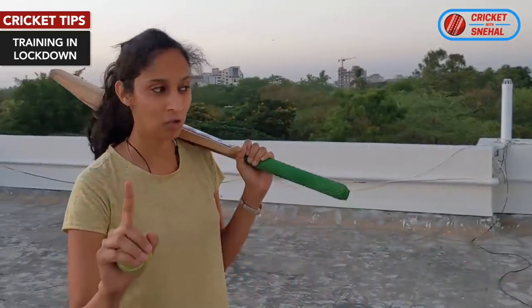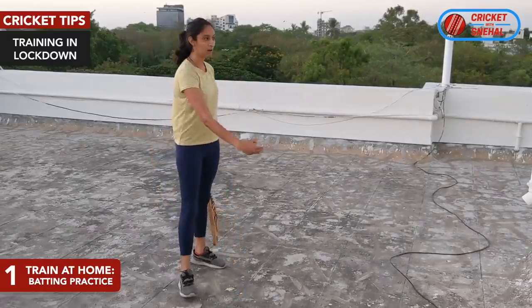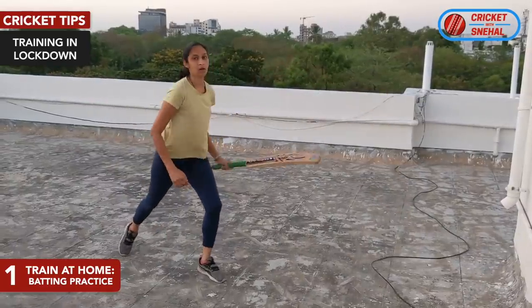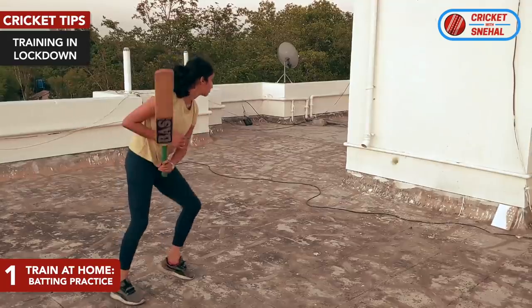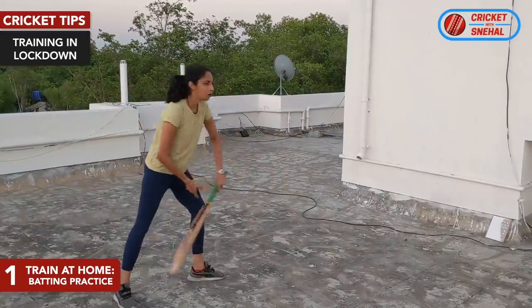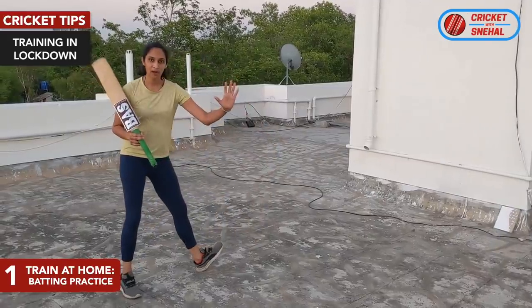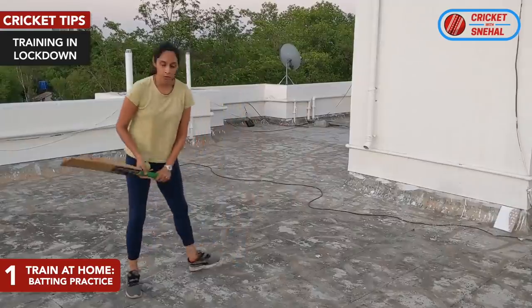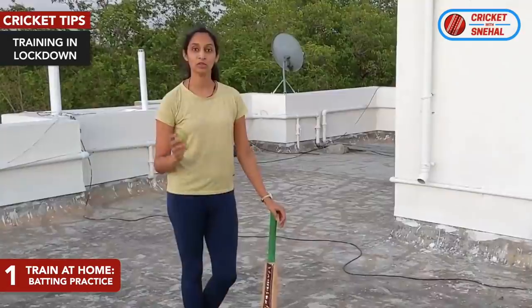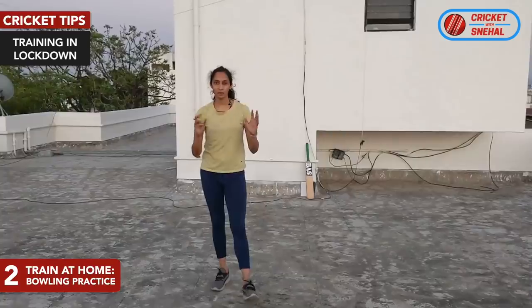Let's get to tip number 1, which is our batting tip. For this, you need a tennis ball and your bat. Keep standing in front of the table and play with a single hand, and play drives. This tip is about playing with a single hand. It is very easy to play with both hands, but when you play with single hand you have to control the bat, and the top hand is dominant, so you have to control the top hand.